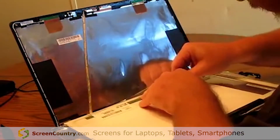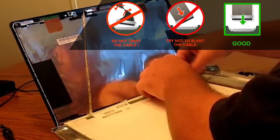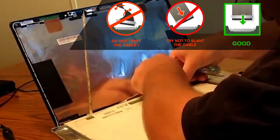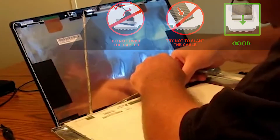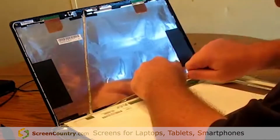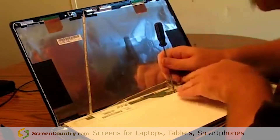The connector just slides in, and you'll feel a little click when it's all the way in. Be very careful not to bend these connectors. I use a little screwdriver to just pop it in — you'll feel it click and lock in place.